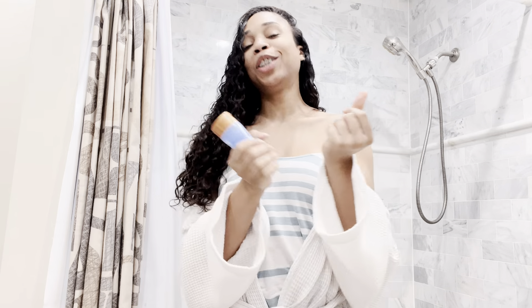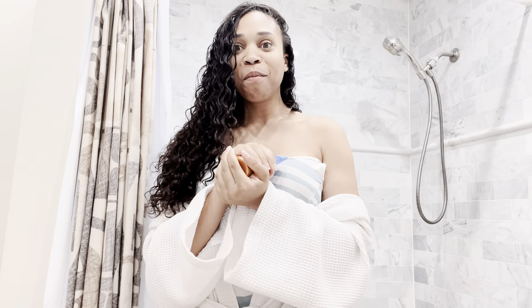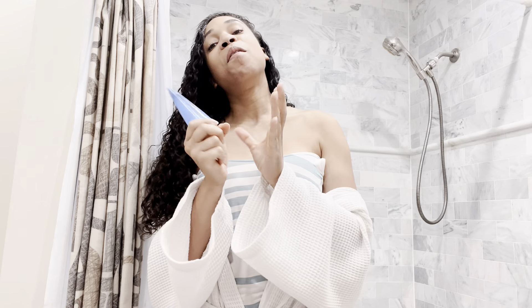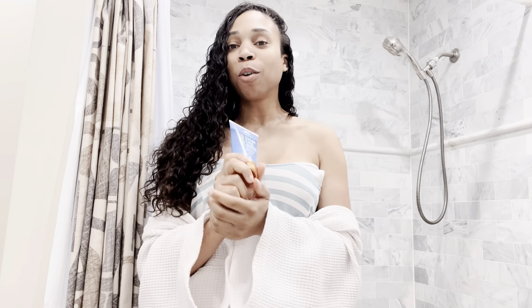Hey world, what's going on? It's your girl Nakai, and I'm here with another skincare video. Today's video is going to be on this amazing facial scrub that I picked up from my local Target — the most fabulous Target who I love.